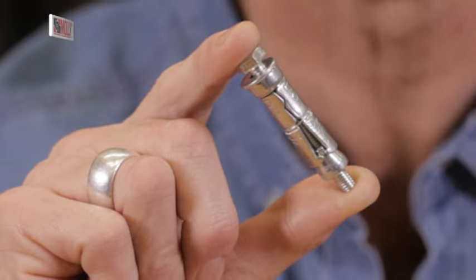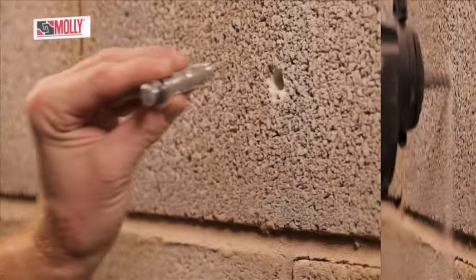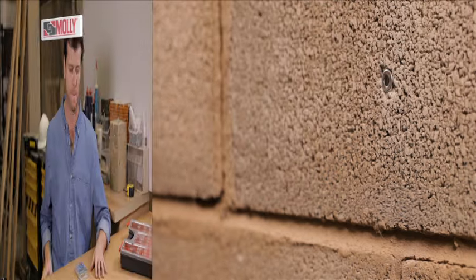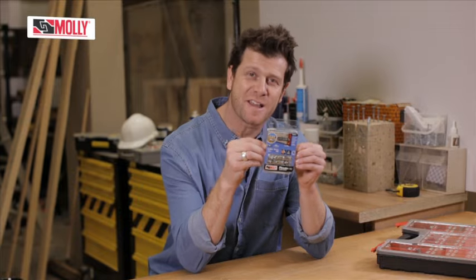Ideal for securing solid brick and concrete: drill your hole, hammer in, remove the nut, position your item, replace the nut and tighten with a spanner. Bolt Shield Anchors — simple to use and really effective.